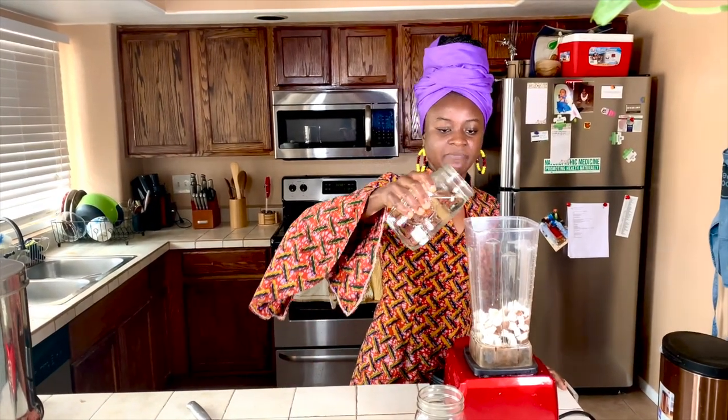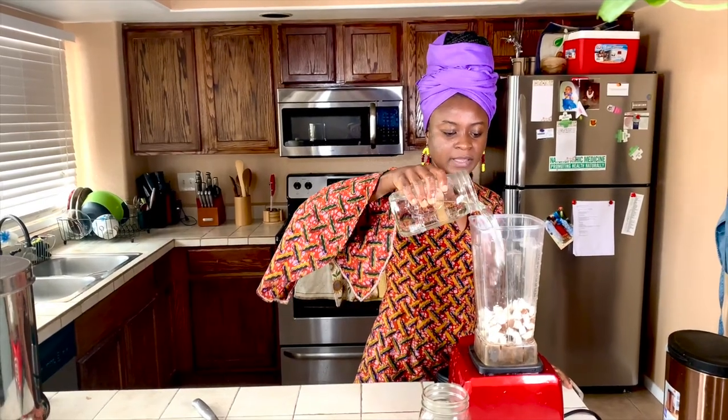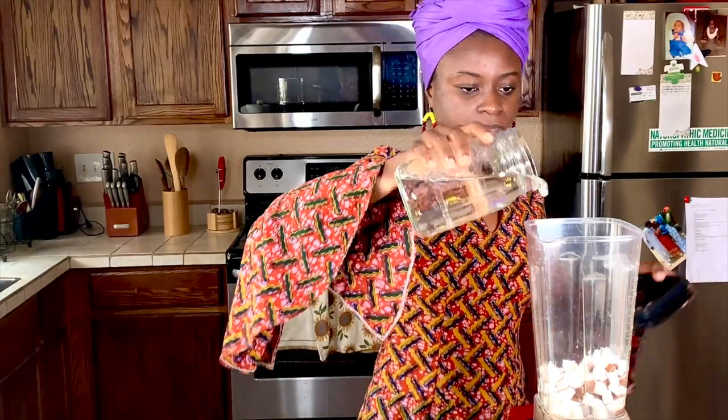So now that we've cut up the coconut and it's in the blender, we are going to blend. You want to start with very little water — I typically don't like my coconut milk very watery, so I do a little water and then as it gets thick I can add more water. So here we go.